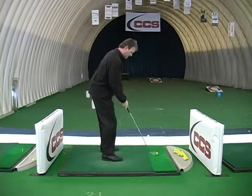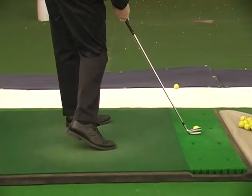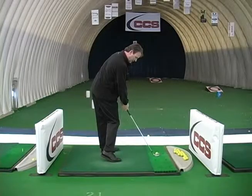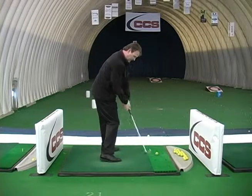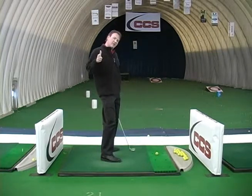It's really simple. We take our setup position, we go to our impact position that I just demonstrated. From our impact position, we swing back, we come down and we try and get to that impact position before we hit the ball.